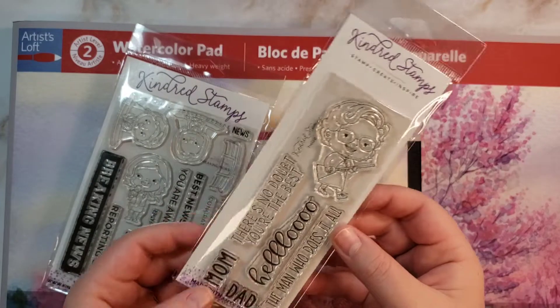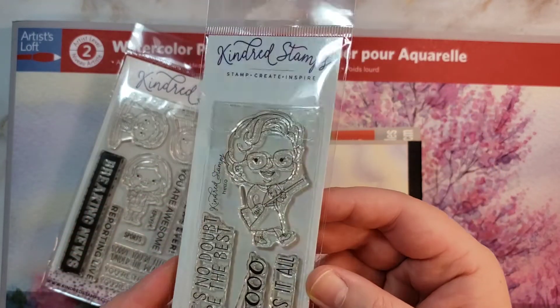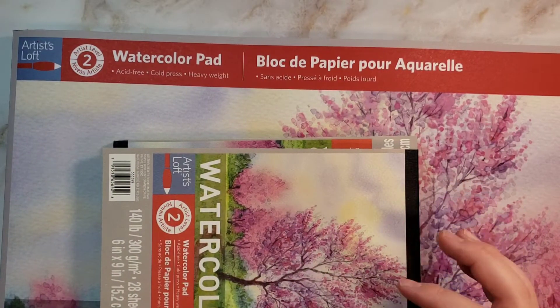And then this one, of course, for Mrs. Doubtfire. I thought that was super cute. Those I just got recently, obviously not from Michael's — I got them from Kindred Stamps.